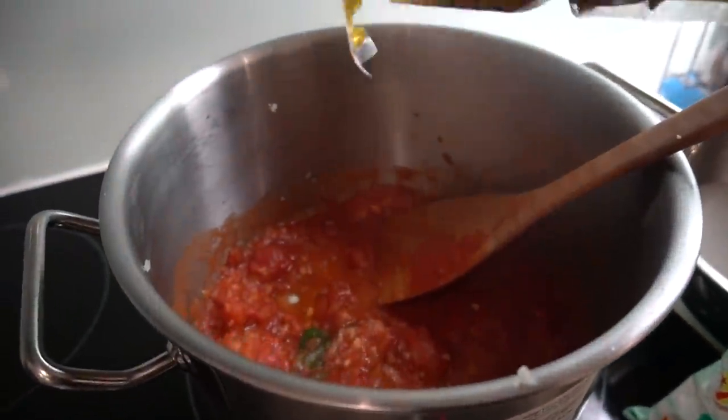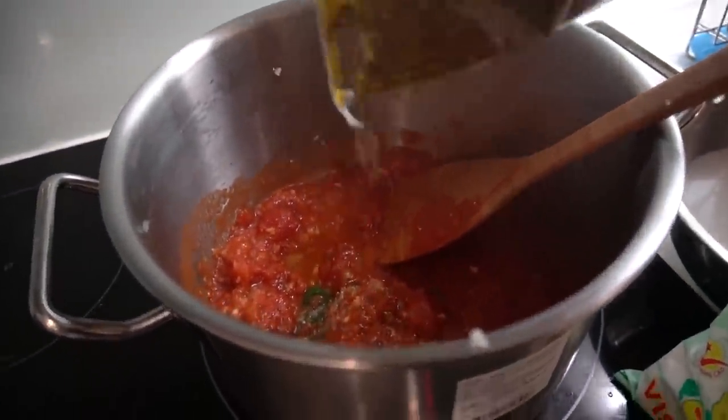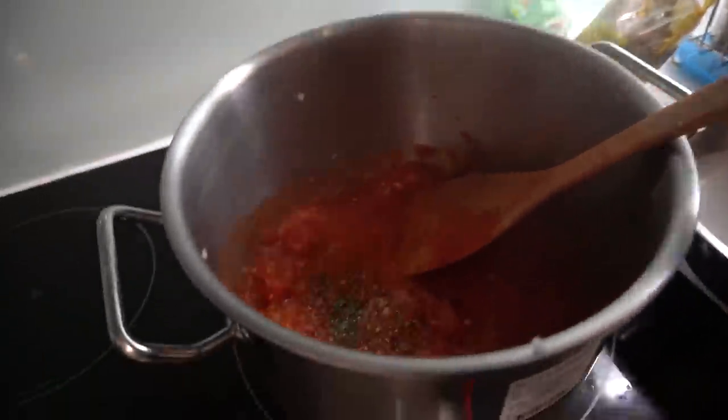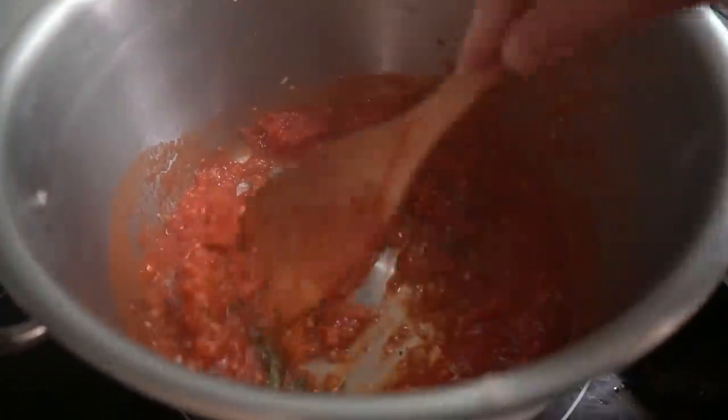Just a pinch of iodine salt and some black pepper — just a quarter teaspoon of black pepper as well. And we're going to cook this down for about 20 minutes on medium low.